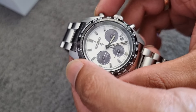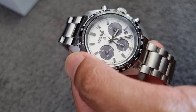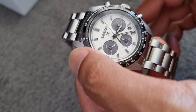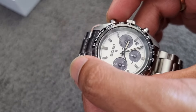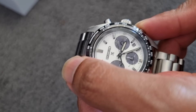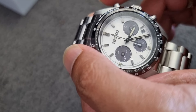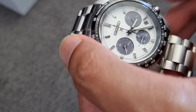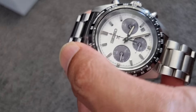If you want to activate the chronograph, you have to press this button — you can see the hand is moving now. If you want to stop it, press this button again. It keeps track of the time, and then you reset it again. The small hand moves back to the F position.